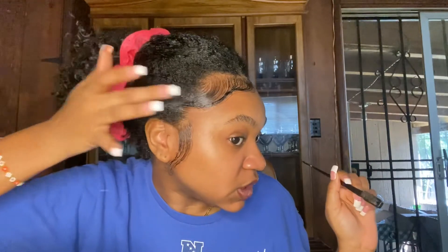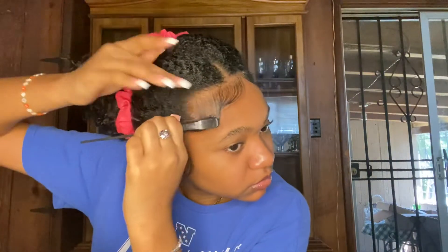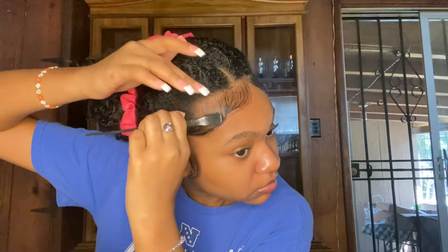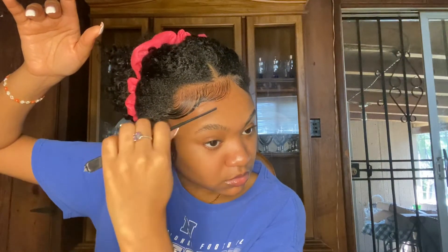Don't worry about the white — it goes away. This is basically how your edges are going to look. That's the gist of it.